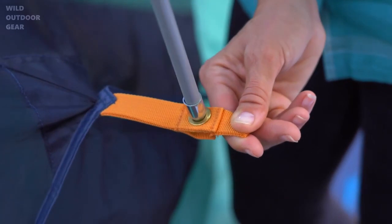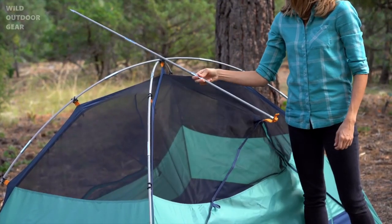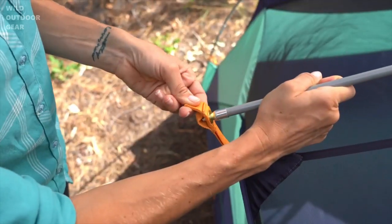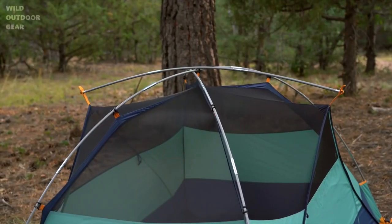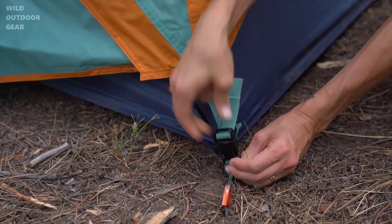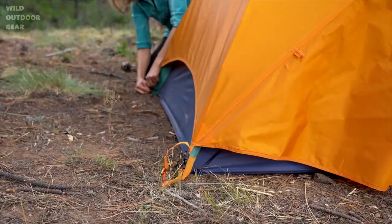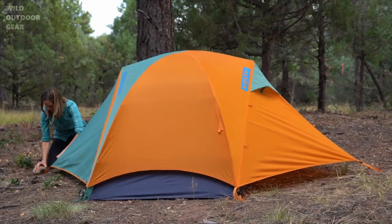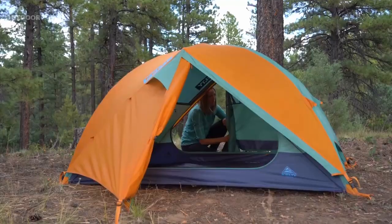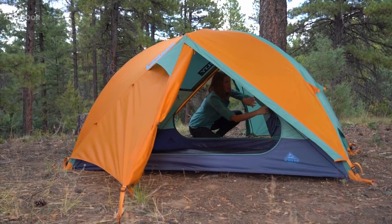Add the brow pole by inserting the tip into one of the grommets. Lean it against the center of the poles and insert the other tip into the far grommet like this, being sure to keep your face out of the way. Toss the fly over the top using the color-coordinated webbing to get the orientation right. Secure the fly at the corners and then stake out the two easy-zip vestibules. The zippers are aligned close to the tent, which makes getting into either door easy.